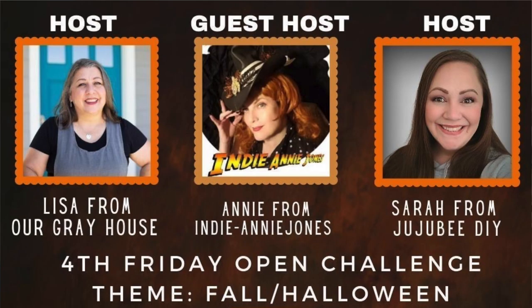Today's video is part of a playlist, and one of the things I love about playlists is you get a group of people together and we all create different DIYs — it's really super fun. I host this playlist on the fourth Friday of every month with my friend Sarah from JuJuBee DIY, and the guest host this month is Annie from Indianney Jones DIY. Links to their channels and the playlist are in the description box below.